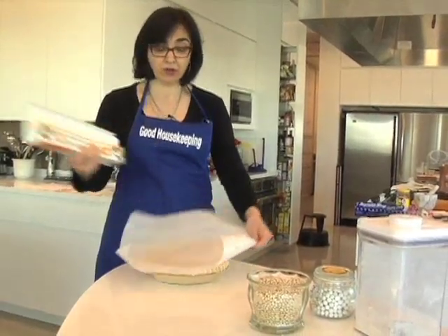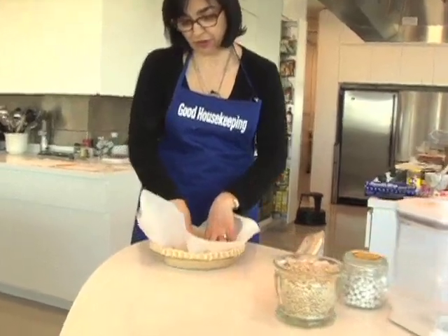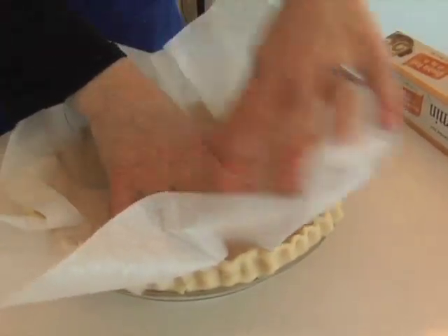I'm going to take a piece of parchment — you could also use foil, which is just as easy — and you're going to just press it into your pie crust. This is one that I made, but you could also use a store-bought frozen or the kind that you roll out and put into the pan.